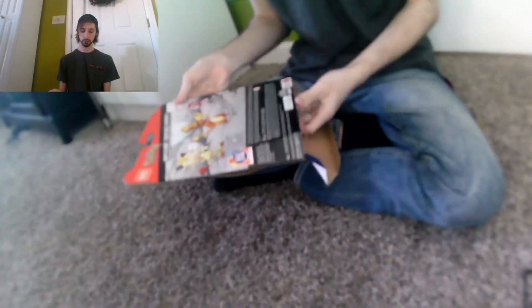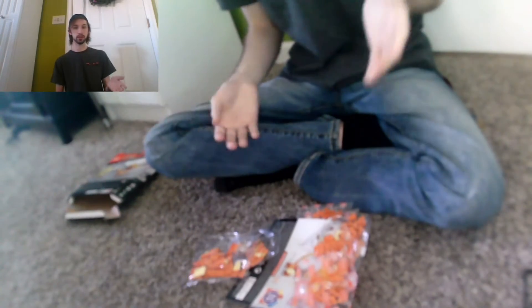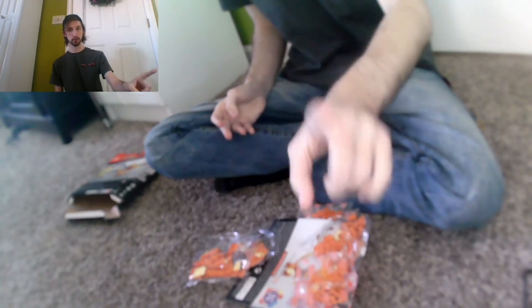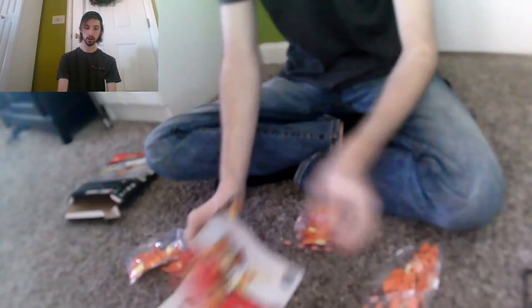So yeah, this is Charmander and I thought we could start building him. I have a new setup — I have this camera right here, and my face cam, so you can see me and what I'm doing.